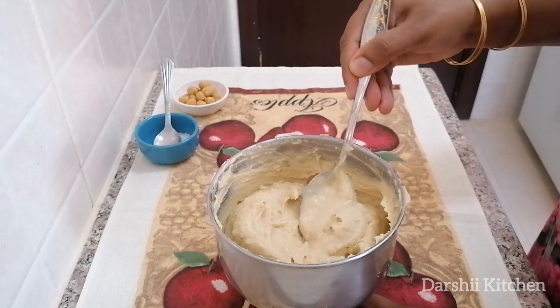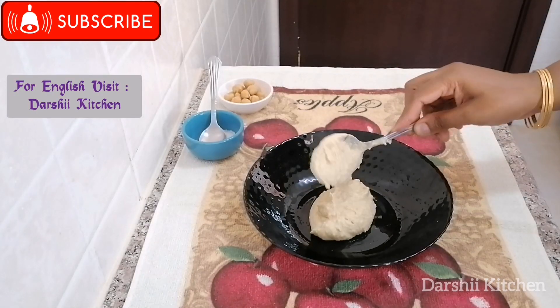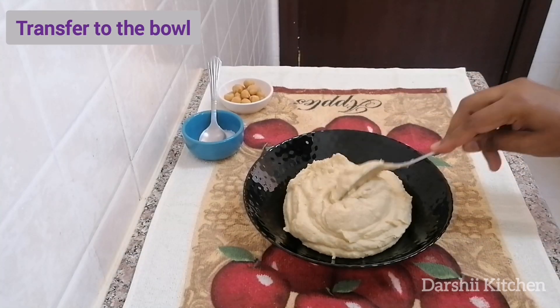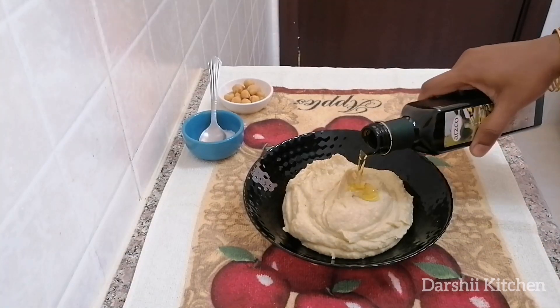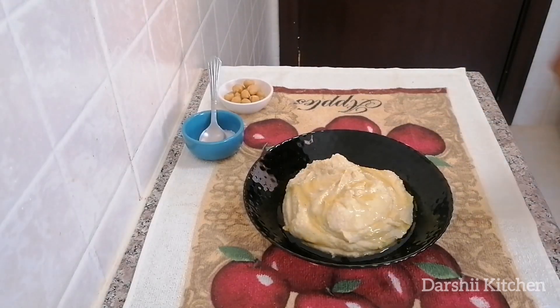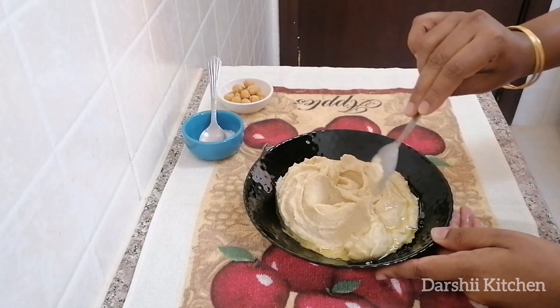Now the hummus is ready — let's do the plating. Transfer the hummus onto a plate, add one tablespoon of olive oil and mix it nicely on top. Then add some more olive oil and sprinkle some chili powder on top.